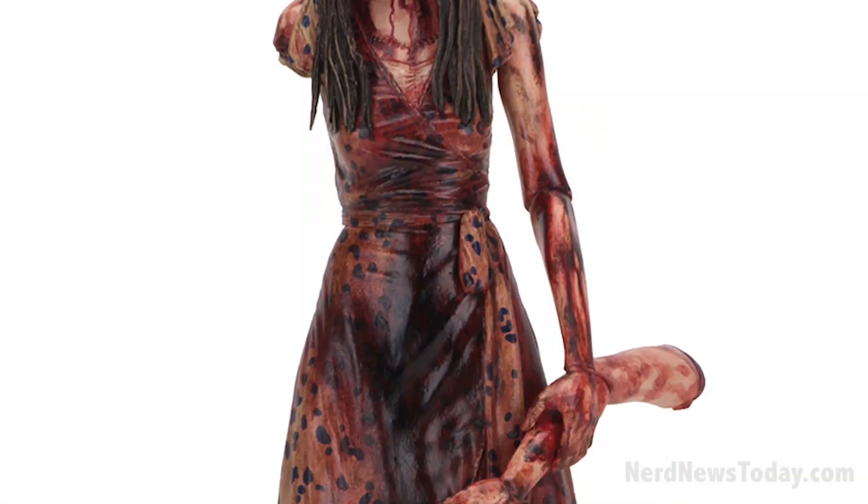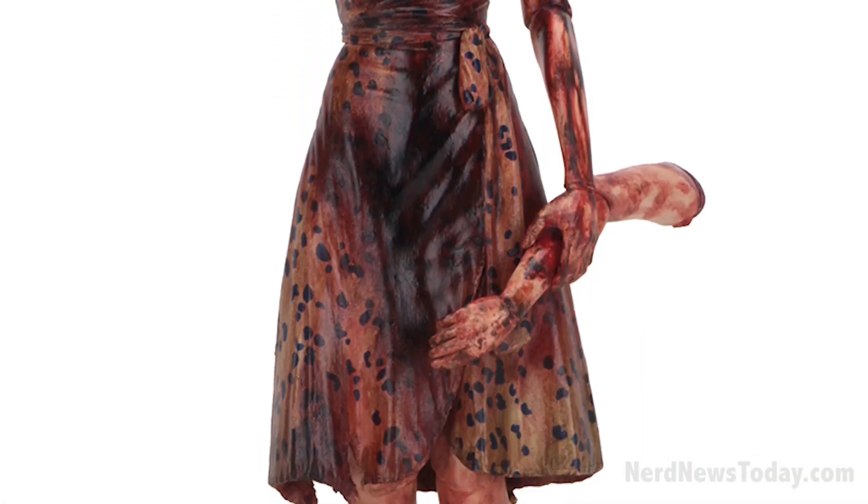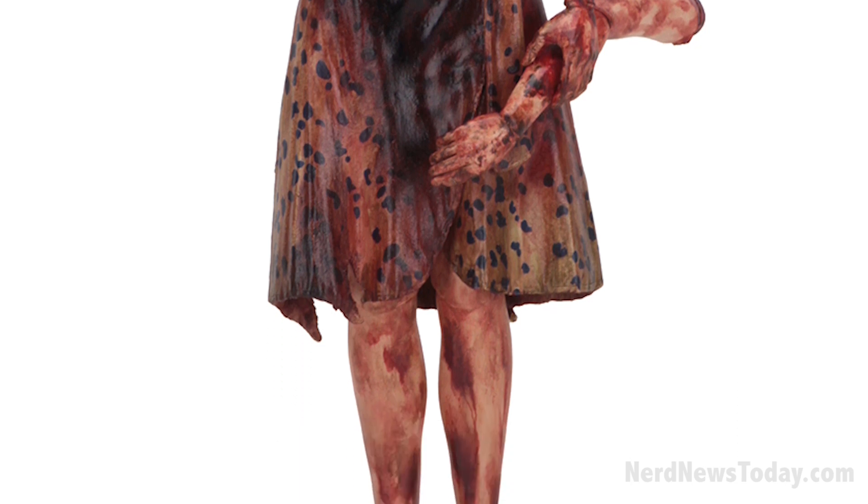Hello everyone, this is Stephan Falkens at the NECA booth and we're going to do a product walkthrough here at New York Toy Fair 2018. Let's start on the far corner here. We've got Laura Moon from American Gods. She is a figure that will be coming up — we're showing the two-up here right now. She will be a six-inch figure coming later this year with interchangeable arms and feet.